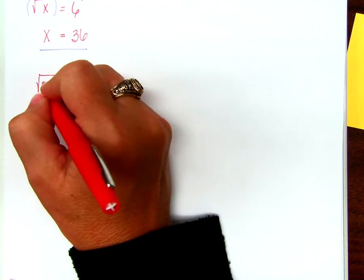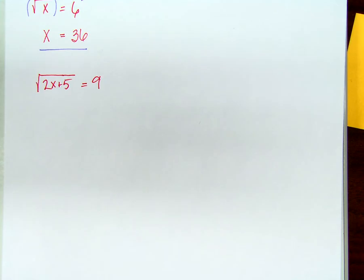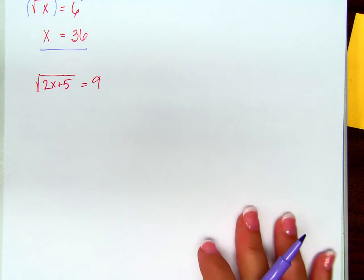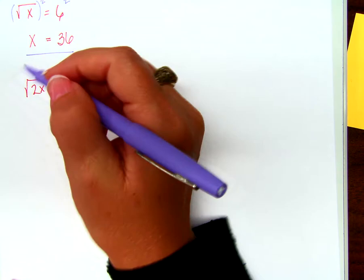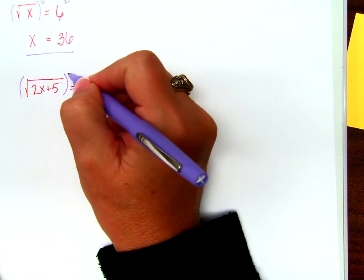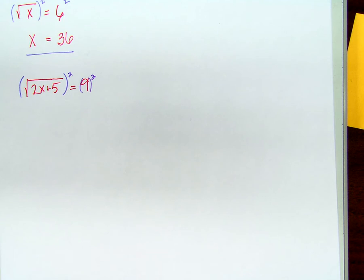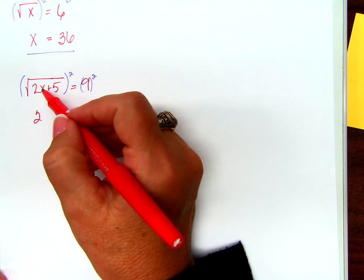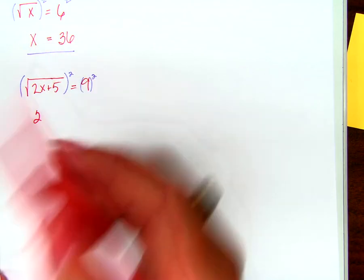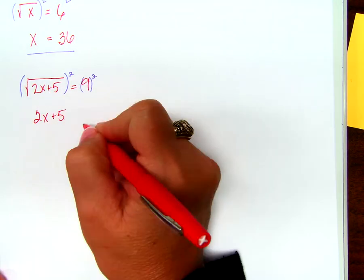Let's try another one: the square root of 2x plus 5 equals 9. How do we undo a square root? Square it. I'm squaring this whole side and this whole side. What do I have left on the left-hand side? 2x plus 5. Remember, it's not just the root sign going away — we're getting everything that's underneath the root sign.